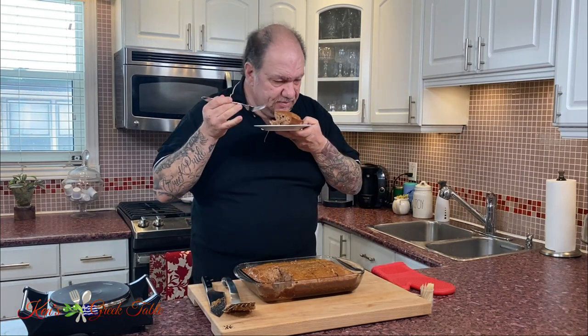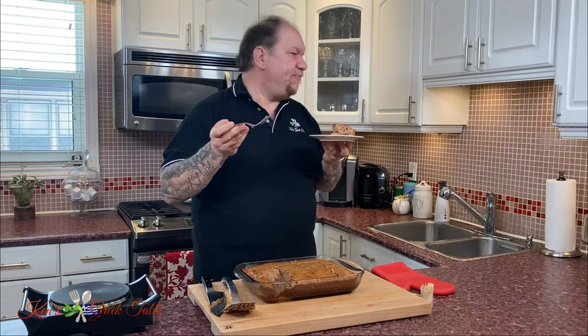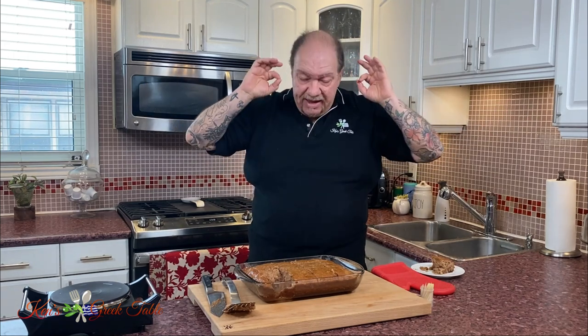Nice and light. The aroma is definitely there. Oh my God. Absolutely delicious. It tastes just like a Karidopita — with a third of the work. All you really need is the spice cake mix. That's it. You do the syrup, add some walnuts, and boom — you've got a cheat's Karidopita.